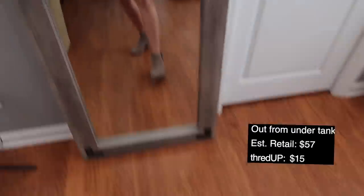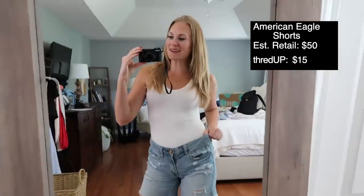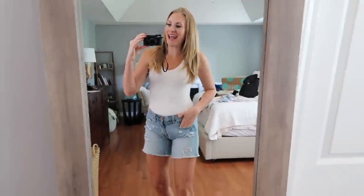And of course, these boots are from ThredUP too. I love shopping at ThredUP because all of the clothes are new and like-new, and I really like shopping, mixing, and matching. These American Eagle shorts were just $15, down from $50. And they have a deal for you that is even better than the deals I've shared previously.